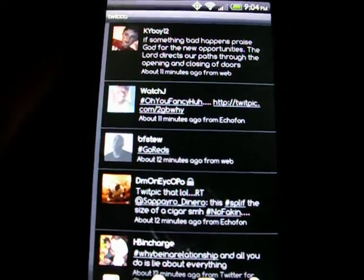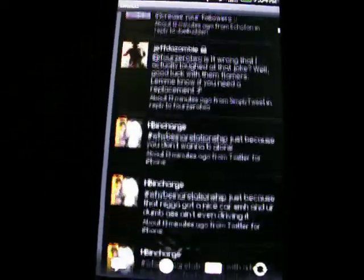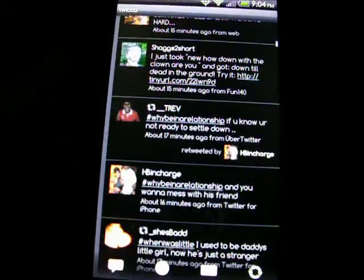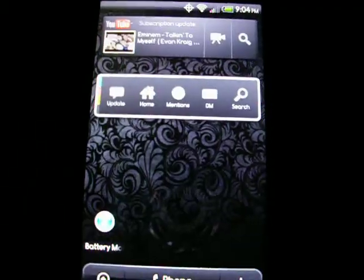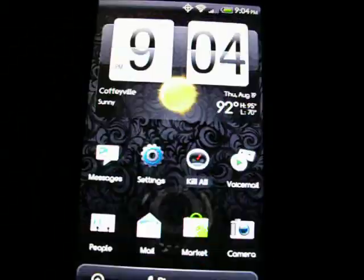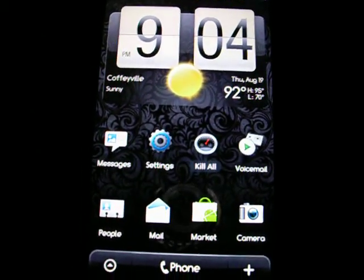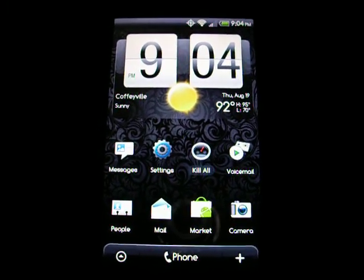Twitter account — shout out to all you guys on there: Roys to Five9, Jeff the Zombie. Yeah boy. So like I said, it works real good. If you got any questions, let me know — I'll try to help you figure it out if you're trying to root something or put a ROM on there. You help me learn, I'll help you learn.